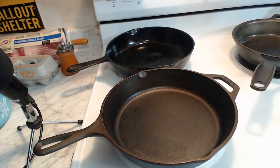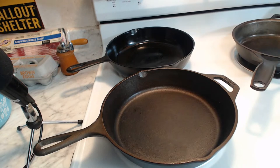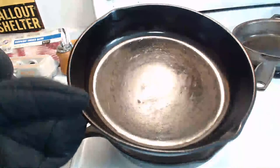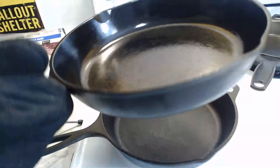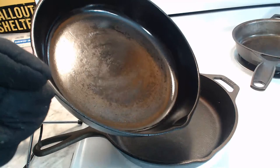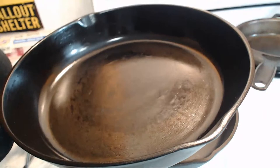In the back here we have a Birmingham Stove and Range Red Mountain No. 8 pan. This dates likely to about the 1940s or so, could be as late as the 1960s. This definitely has what BSR was known for in its heyday - a nice glass-smooth surface that I've cooked on many times. I've admittedly built up a little bit of seasoning on this as well.